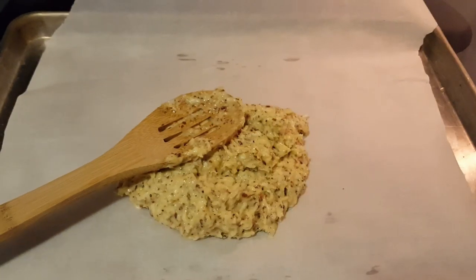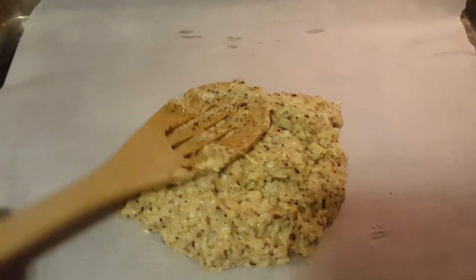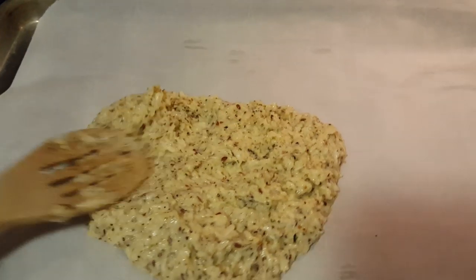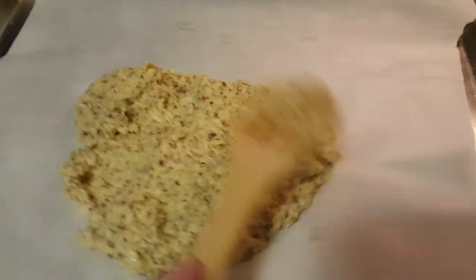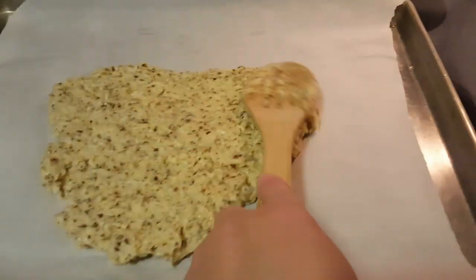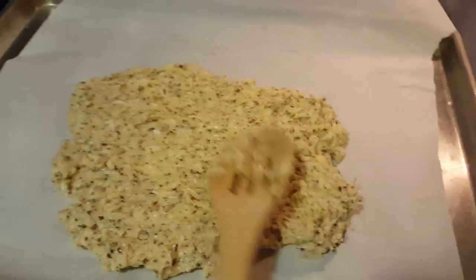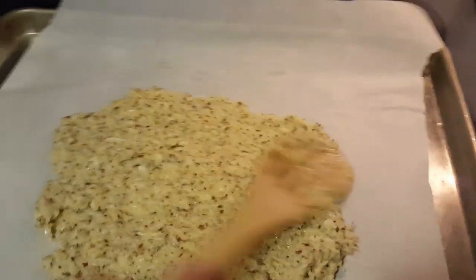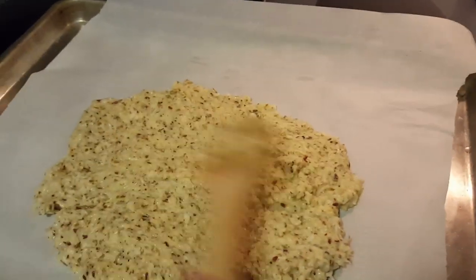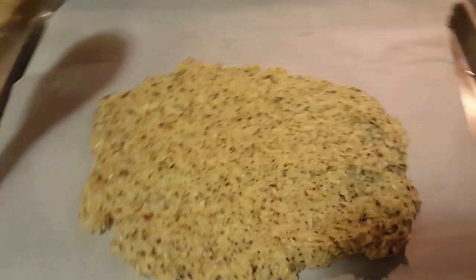I have my oven preheated at 350. I put parchment paper on my pan, and then you're just going to take your spoon and flatten this out as thin as you can — thin it, thin it, thin it. Spread it out. This is a very versatile bread.